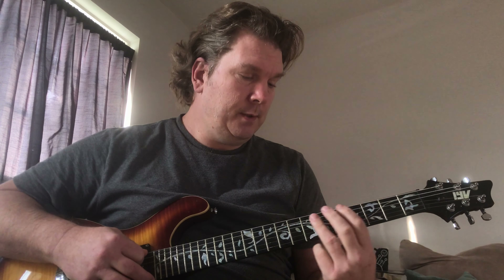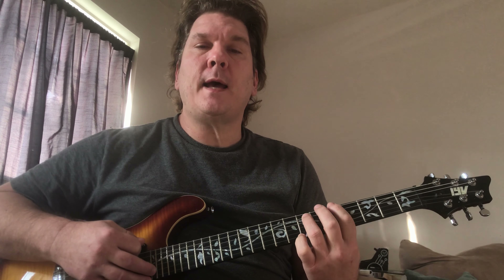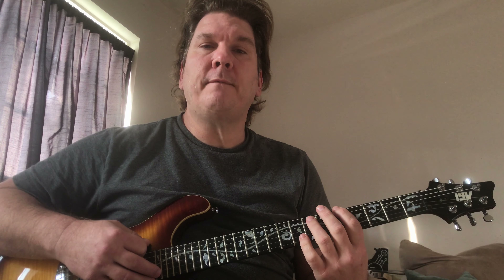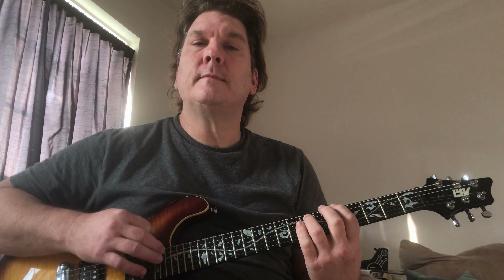Then it goes to the A. The A is on the 6th string root at the 5th fret, and then at the 7th on the A string. This pattern repeats the whole song.